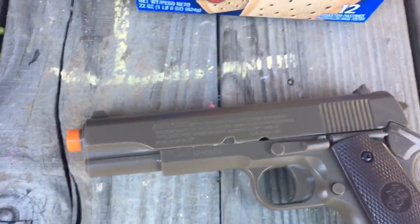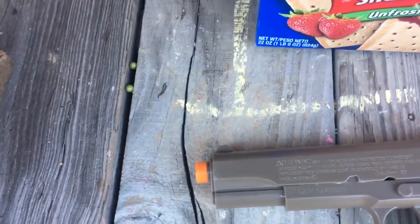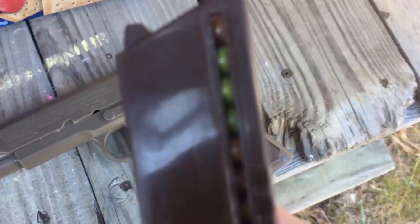This will probably knock it off course. I'll show you the BBs that are in it. These are the ones that came with it — there's a different color there. These are the BBs that load in the clip, so you have to look right after it and fire them.